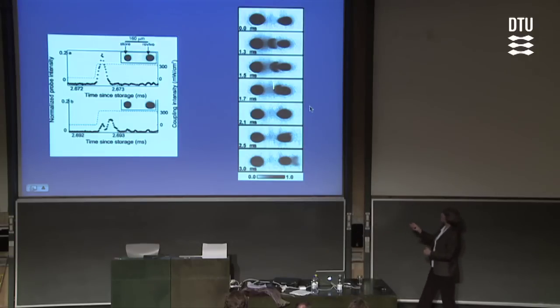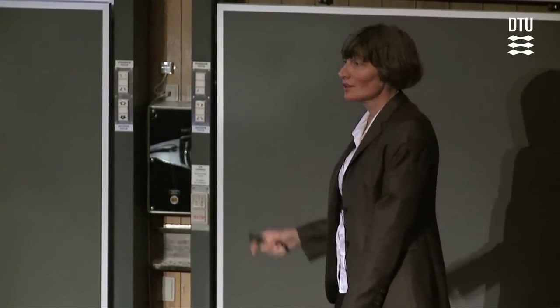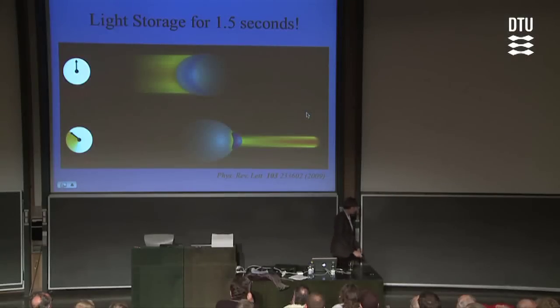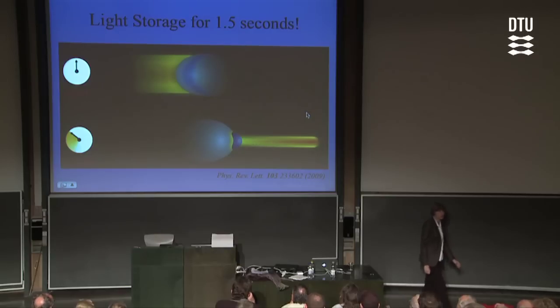In this case, we can hold on to the matter copy for roughly three to five milliseconds. In our latest experiments that just came out recently, we can actually hold on to the matter copy for seconds. That gives us time for some real serious processing. If you think about seconds for a light pulse, that's a long time — in that time, a light pulse can go back and forth to the moon.